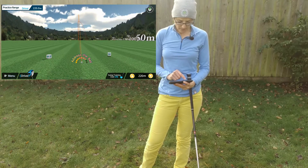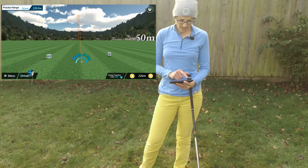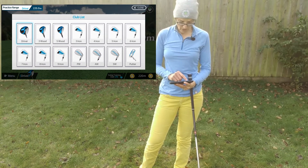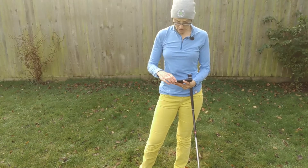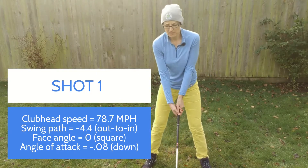I have the practice mode set up. You can see I have the option of changing the club — I have a driver selected, but I could equally change it to a five iron if I wanted. For today I'm just going to keep it set to the driver. It's telling me that it's ready.